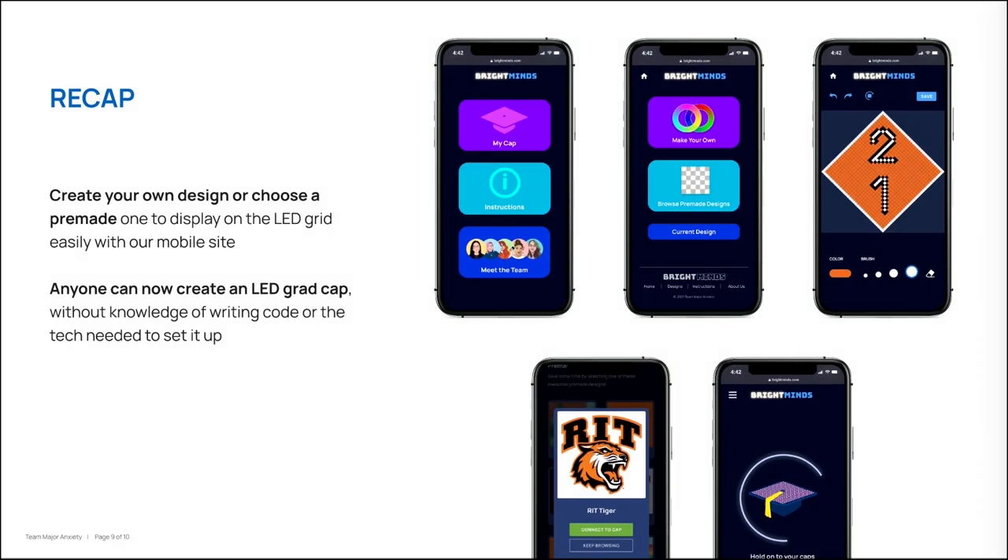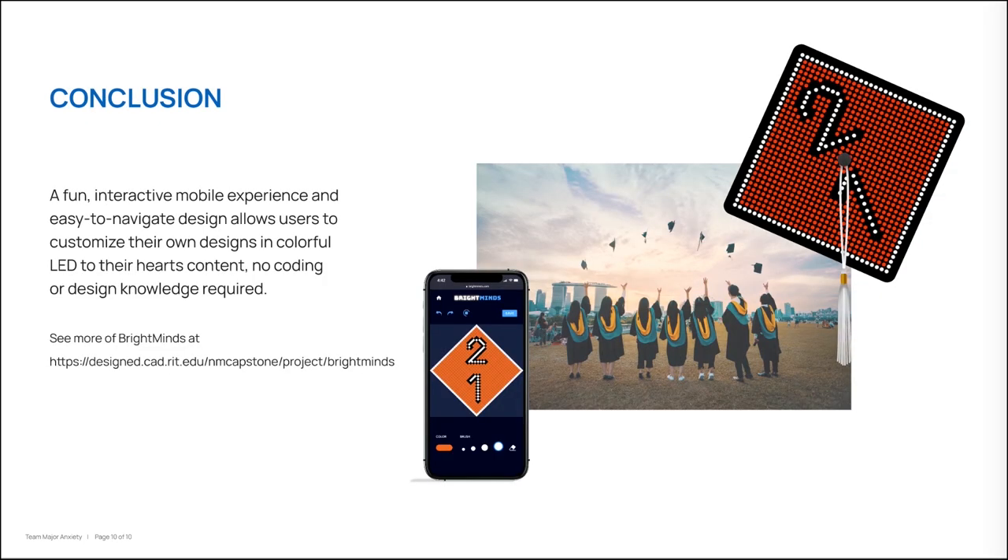To recap, we are creating a mobile website that allows users to display a pre-made or user-created design on the LED grid for the grad caps. With our website, anyone can create an LED grad cap without knowing how to write code or what technology is needed to set it up. See more of our work at designed.cad.rit.edu/nmcapstone/project/brightminds.